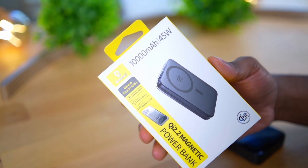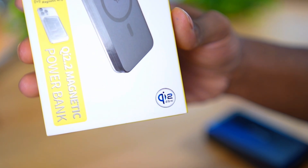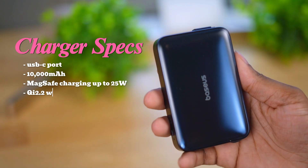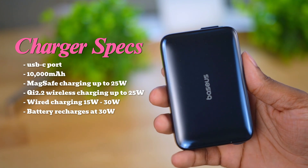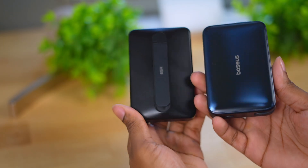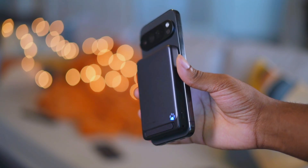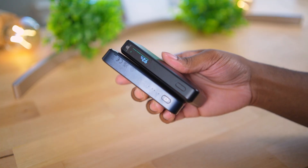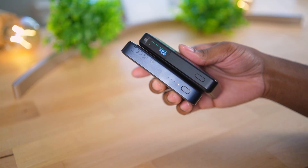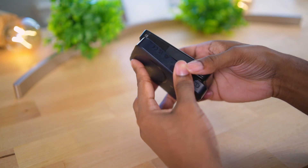This is a 10,000mAh battery pack with the Qi 2.2 wireless standard, which is the latest, and it also supports older Qi 2 standards as well as MagSafe. The size is in line with other thicker 10k packs - it's not an ultra-slim 10k pack. It is 25 watts, so I'm very curious to see how fast it charges up the Pixel and just how hot it gets, because heat is the most important part of wireless charging.